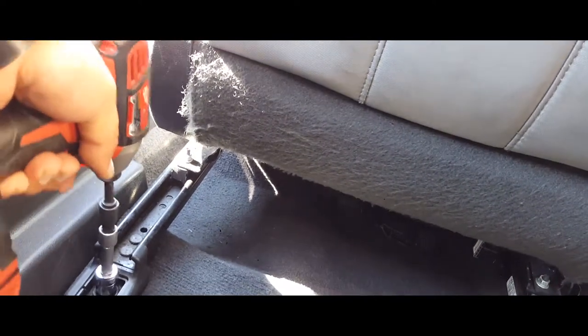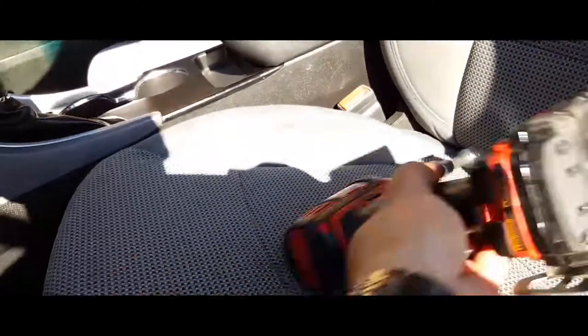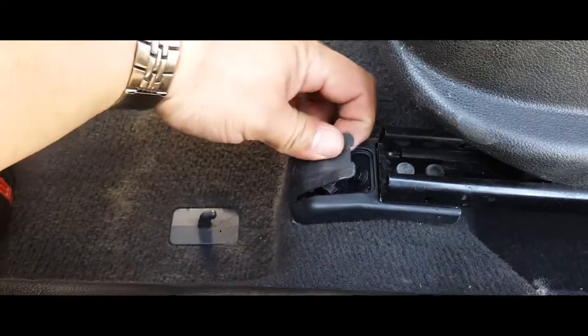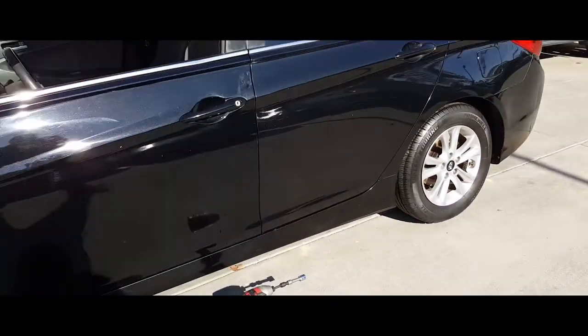Go ahead and do the other rear screw, then close the little flap and go to the front. Move the seat backwards and go ahead and secure the front screws. Close the little flaps and be careful with the little plastic. There it is — you're set. And that's how you install a driver's seat on a 2014 Hyundai Sonata.